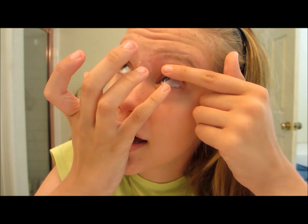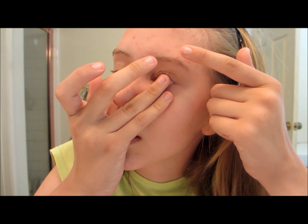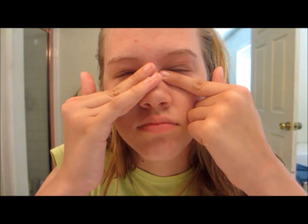Look to the side. Okay, so that's how you put them in.